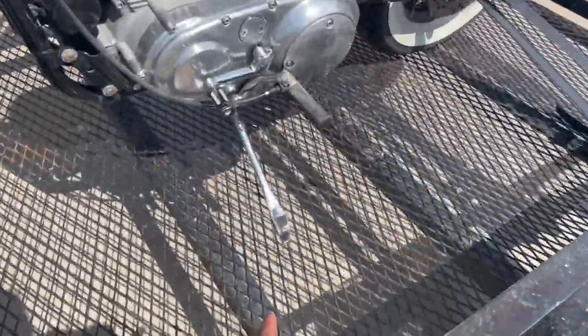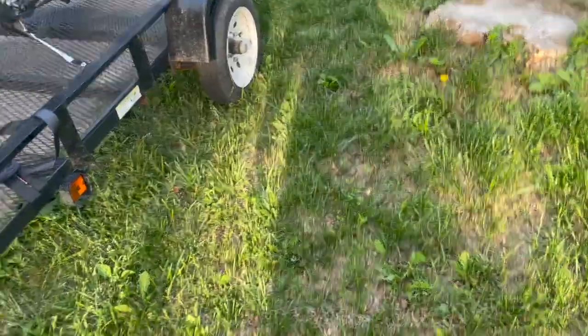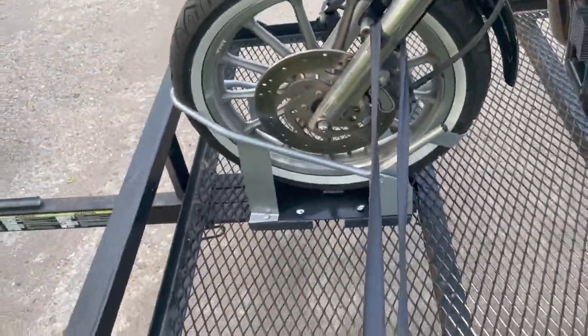I've seen a couple different ways to do this. I did mine by putting a little bit of weight on the kickstand. I'm excited. So I'm home and reviewing the Wheel Chock. I would say I recommend it, other than the hardware.